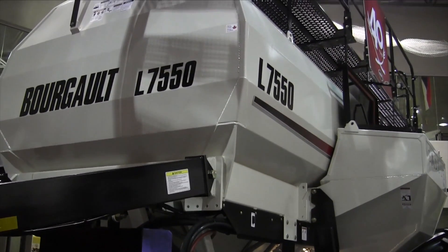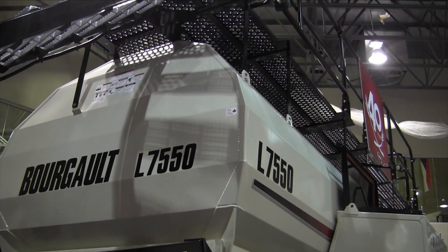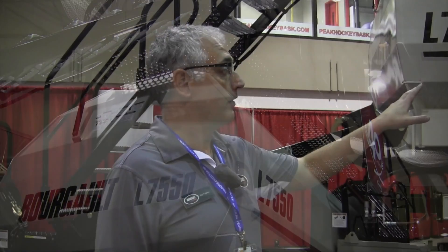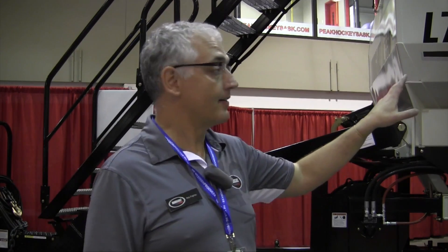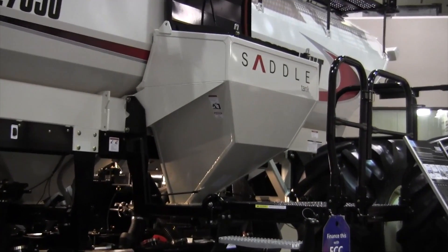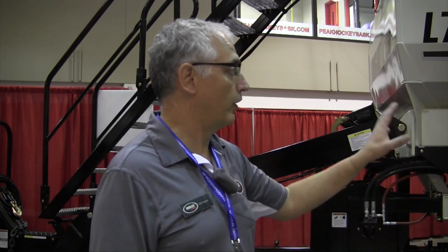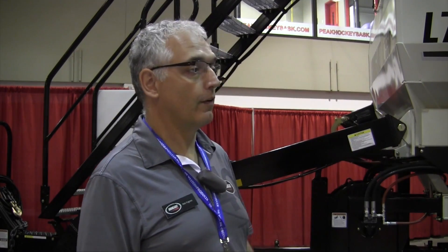It's a 550-bushel four-compartment cart, available with a 20-bushel saddle tank, as are the other 7000 series air seeders. The larger tanks have a 40-bushel saddle tank, but the 550 comes with a 20-bushel.